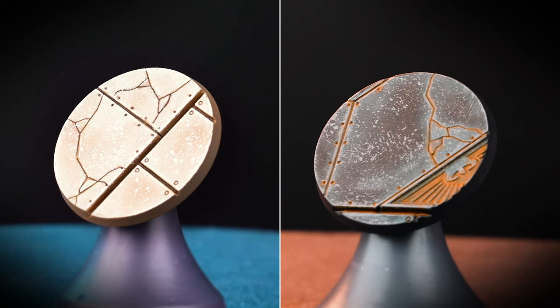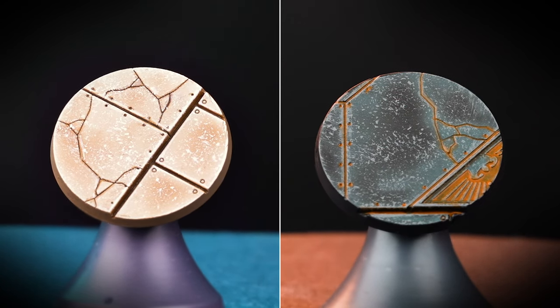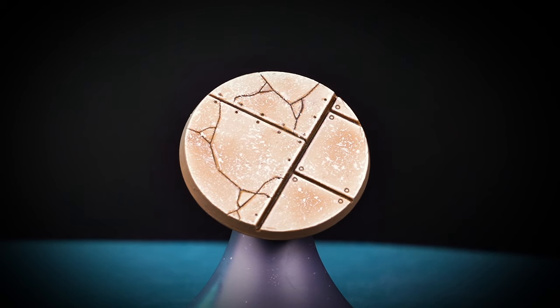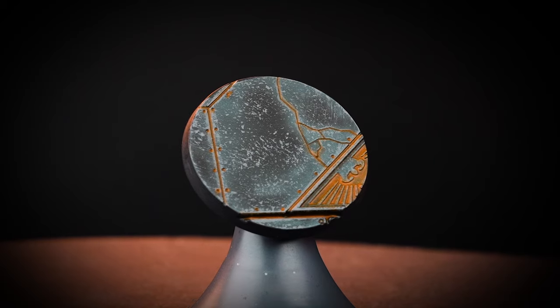With both our bases now finished, they are ready for whatever armies you've picked. For one last step to finish off your bases, paint the rim — you can pick any colours you prefer. For example, for the sandstone I've picked Zandri Dust, and for the darker stone I've used Corvus Black.